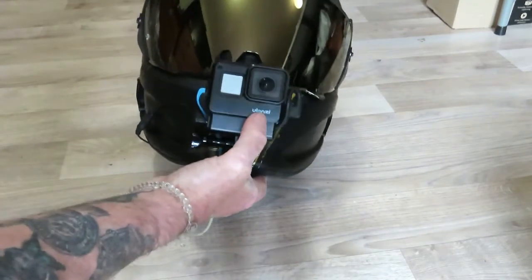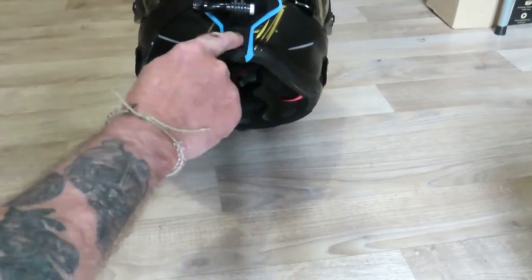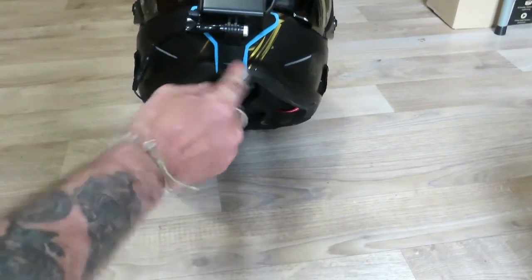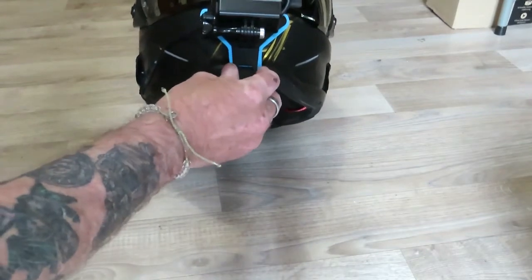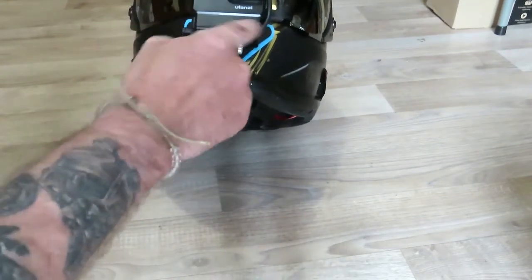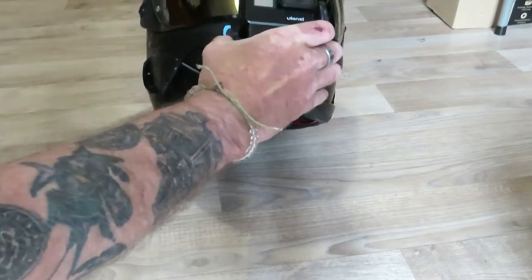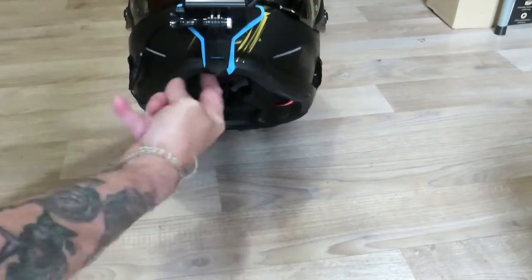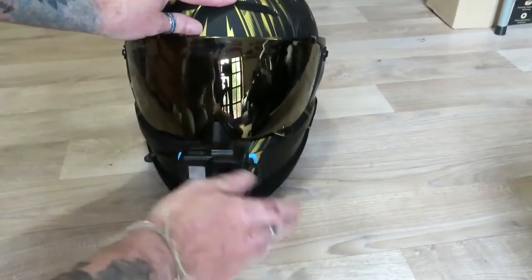For my camera setup on the front, I've got a GoPro 7 and a little connector bracket I got from Amazon. They clip in at the back so you don't mark your crash helmet, and it does up really tight and solid. With a GoPro you need this little kit to get your sound — it connects to your microphone.